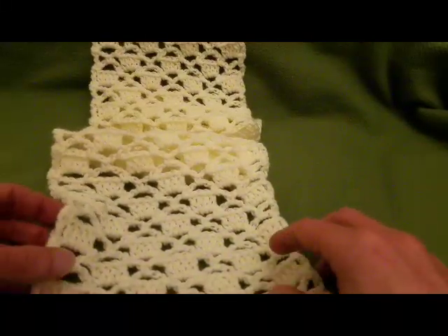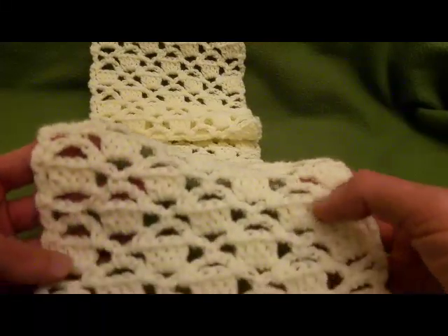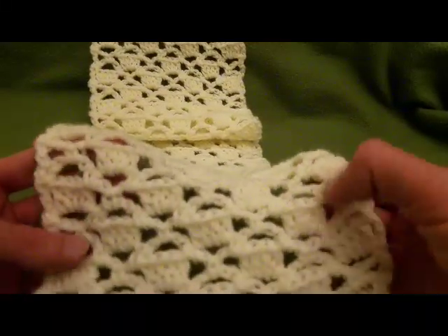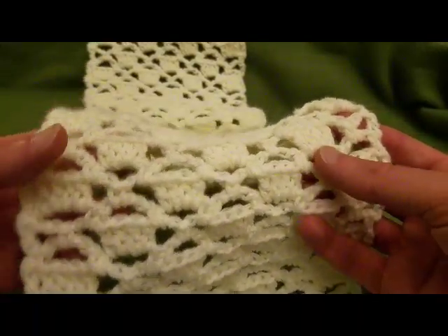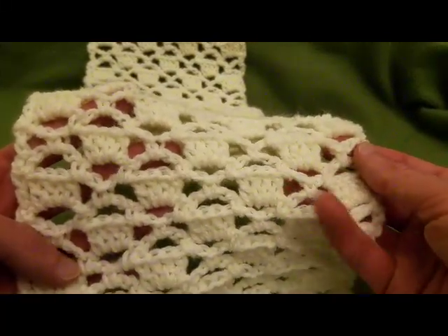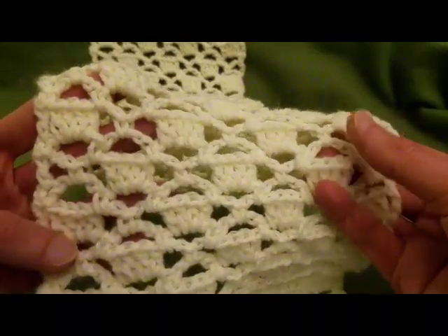Greetings my little yarnivores and spiderettes! I hope you're doing well today. Fiber Spider back again with another tutorial just for you. Today I'm going to show you how to crochet this super lovely stitch called Diamonds and Cubes, and it's really easy to work up.